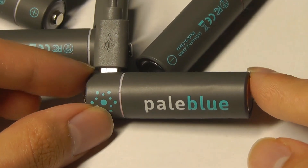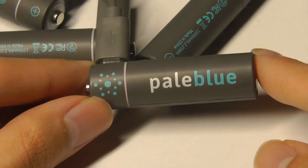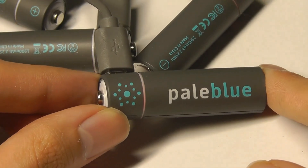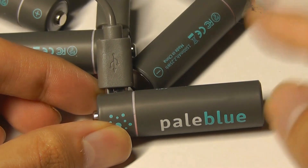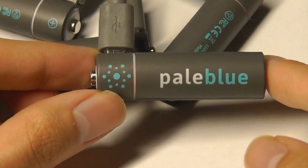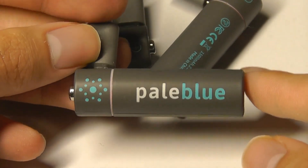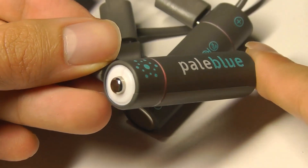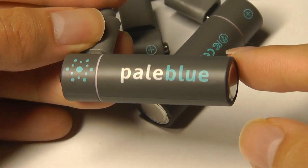Having a USB plug is an excellent idea and something that more rechargeable battery manufacturers should incorporate, to save you from bringing along a really bulky charger — something that's easily lost — versus this which is super easy to take along and charge up using existing cables and power banks you already have in your day-to-day life. So if you're interested you can check out more details in the links down below. Overall well-constructed and eco-conscious — these have been the Pale Blue rechargeable smart USB-based batteries.